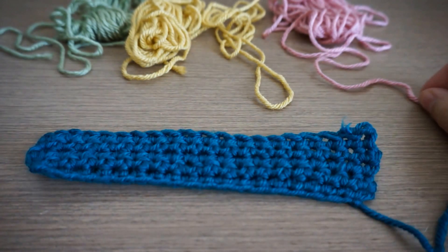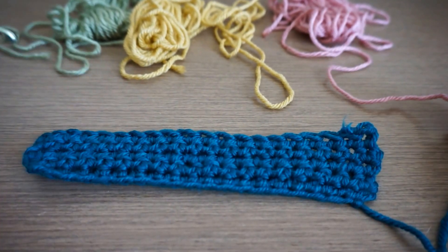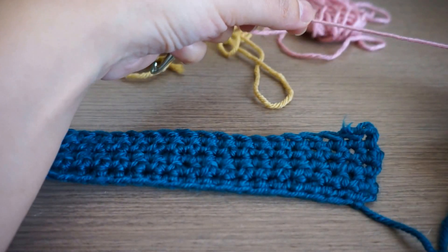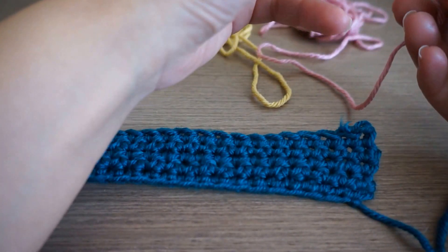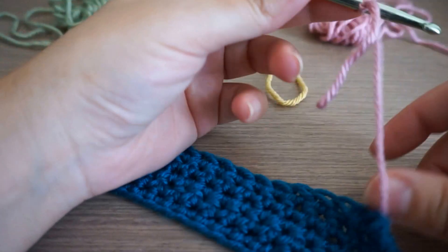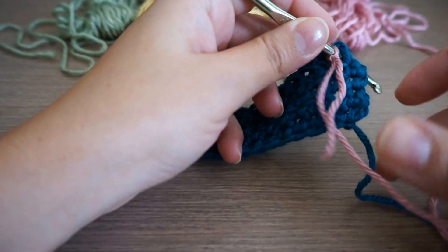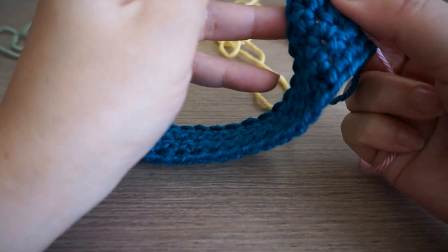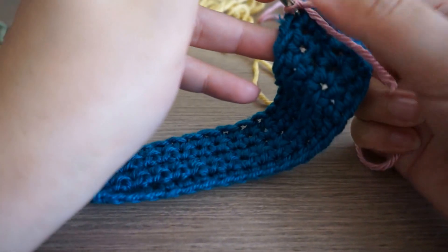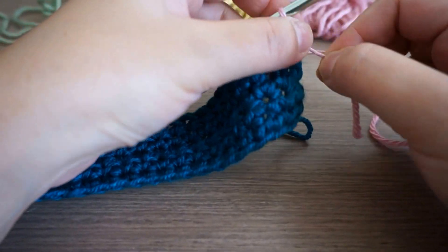Now we're going to start with the second color — I'll use the pink — and I'll show you how I insert the second color into this block. I do the same process: I make the magic loop, then insert the hook into the last single crochet from where I stopped. This way it's more secure. I pull the color through the single crochet and through the magic loop or knot I made, and this way it's secure.